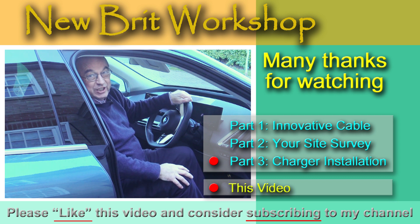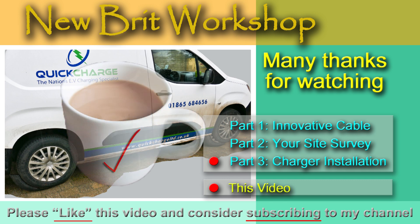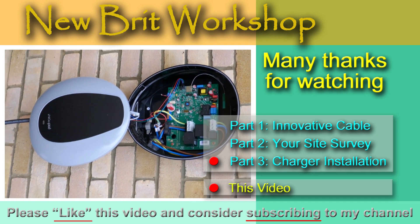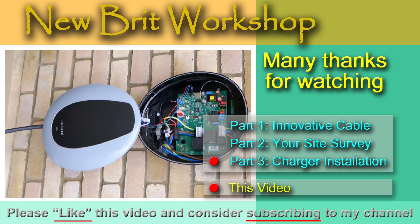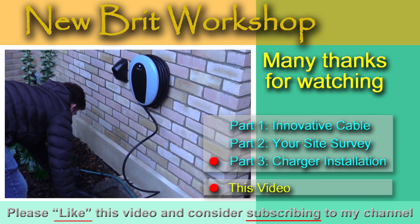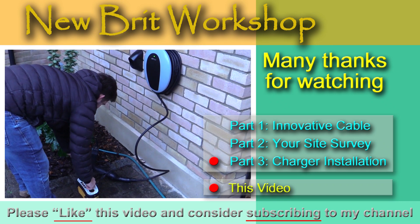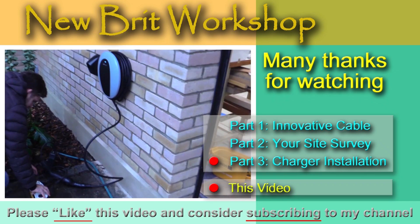Well, many thanks for watching. Take care, bye bye. I'll see you next time.